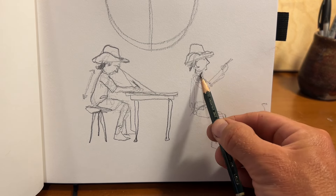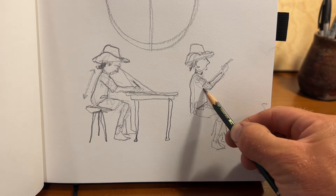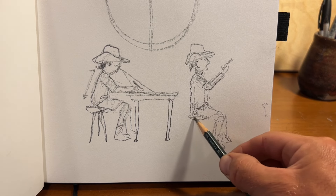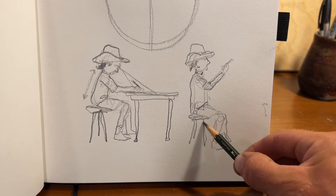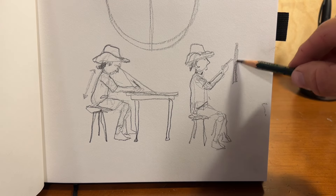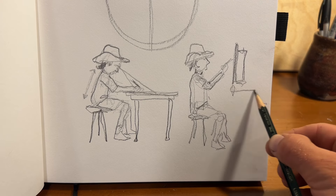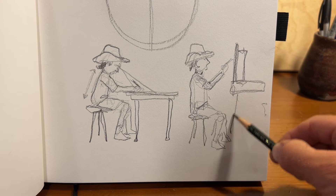Just prop it up. Have it flat in front of you. You'll be able to see your paper better. Your image will be more true to what it's actually going to end up looking like. And I think at the end of the day, you'll be a happier artist.